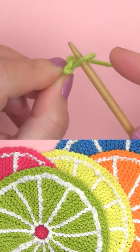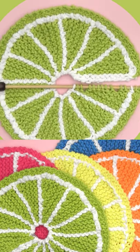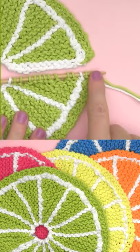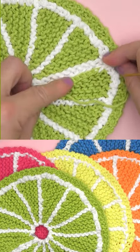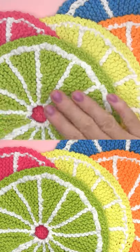We simply cast on our stitches and knit wedge by wedge, and then after we bind off our stitches, we simply tack the edges together to create this perfectly round, really sweet knitted dishcloth.